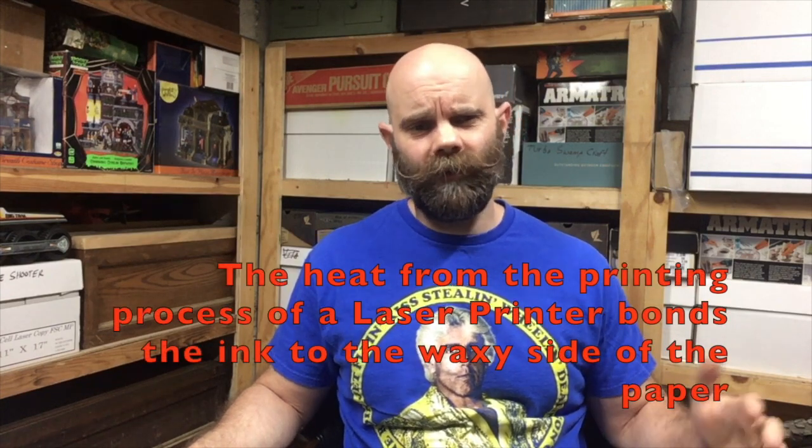Hey guys, back with part two of the video. Briefly, I just want to say that I use an HP LaserJet printer — definitely research LaserJet printers, that's what you need to use. The decal you'll see in this video I have already cut out so it's ready to go. It's really important to just practice and take your time on these — you're only limited by your imagination and artistic ability.